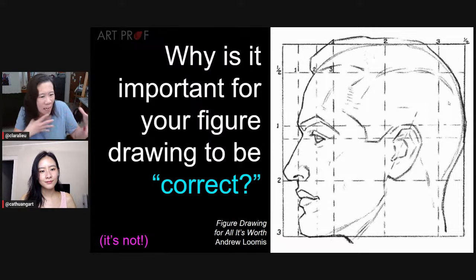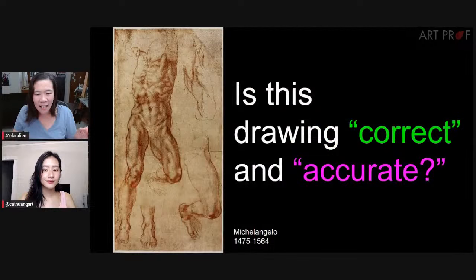Do you care about your figure drawing being correct, Kat? To a certain extent, yeah, because I'm afraid that people will say she doesn't know what she's doing. Of course I want them to be exact and correct, but I also have to set myself up for the possibility that sometimes I'm not going to get it right. I want my drawing to be believable — but that's not the same thing as correct and accurate.